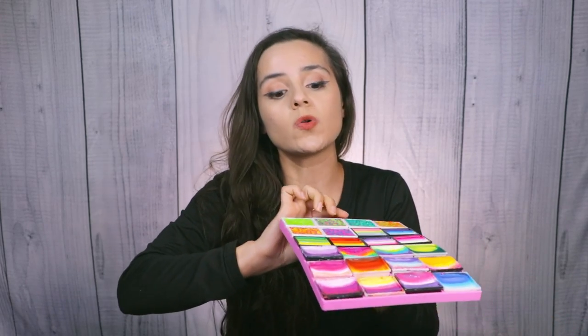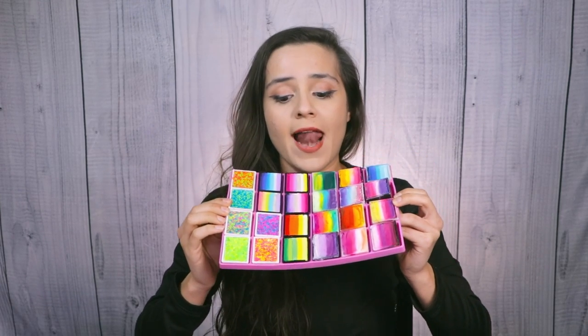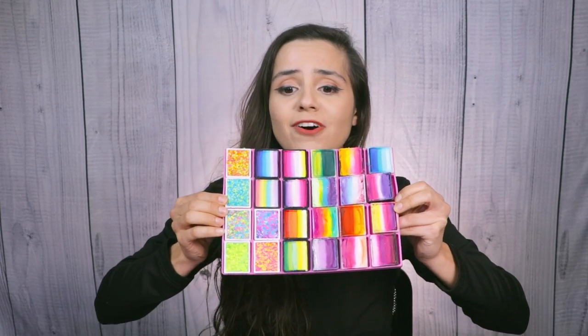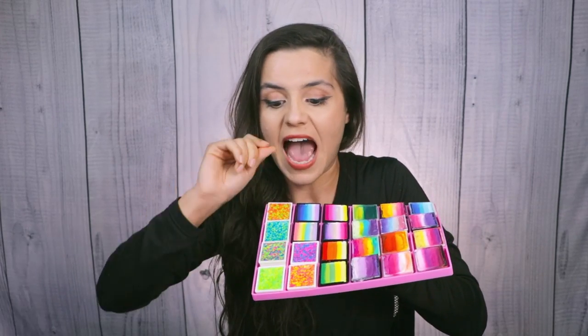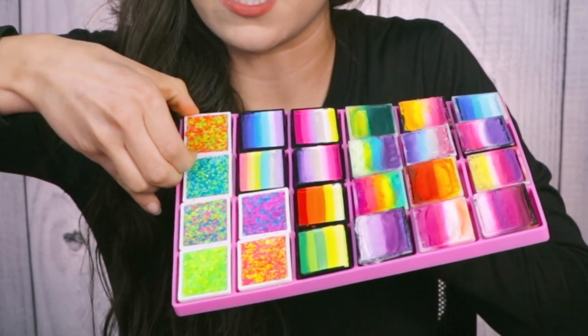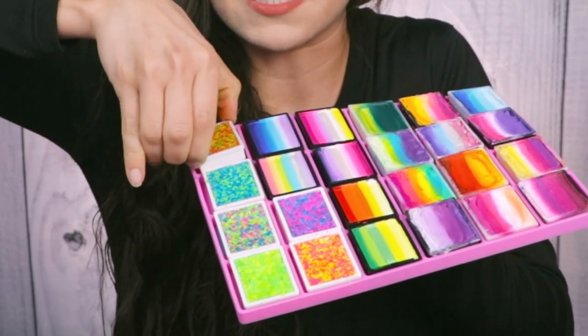If you want to get another one, it holds your small rainbow cakes and your small glitters as well. I don't want to tip it too much because they might fall out, but here it looks really pretty. So let's say you don't have space on the metal area of your Craft and Go, or if you don't have one — you can place all of your mini split cakes right here like this, and they fit absolutely perfectly. I'm going to take this one out just to demonstrate how easy it is to remove and place back, because it fits perfect.